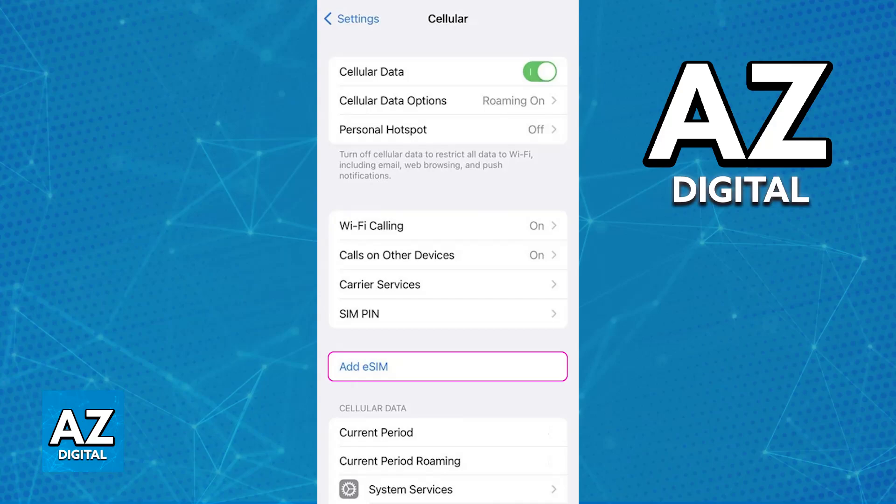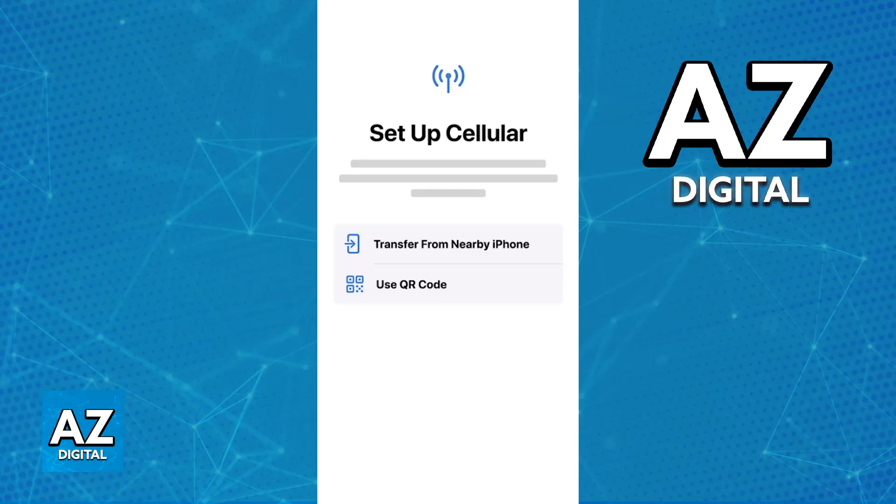This process should work for every single iPhone model and you will be able to set up cellular and configure mobile data, so you can do the eSIM quick transfer and use it on your new iPhone models. You will be able to do it by opening the settings and accessing cellular settings or mobile data settings.